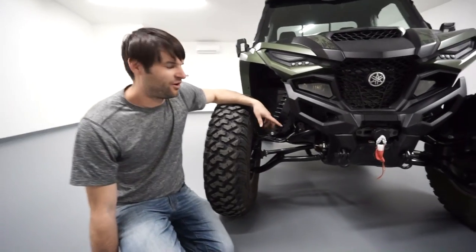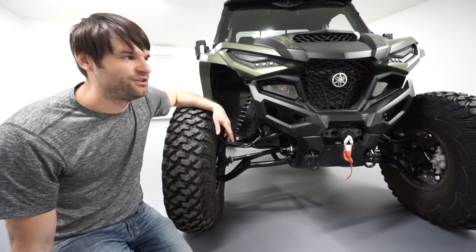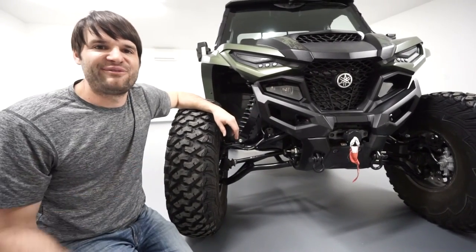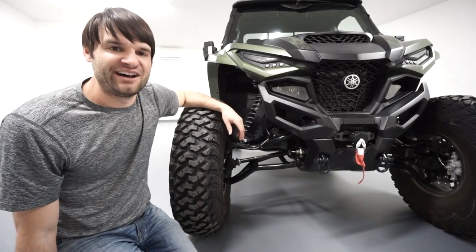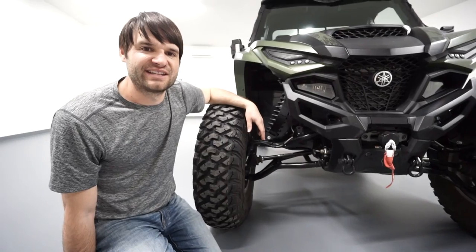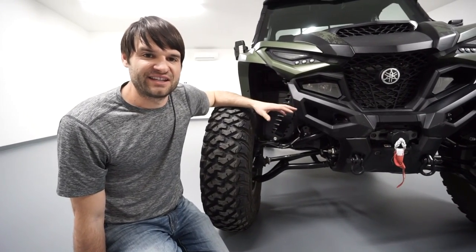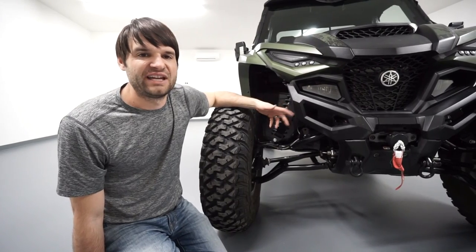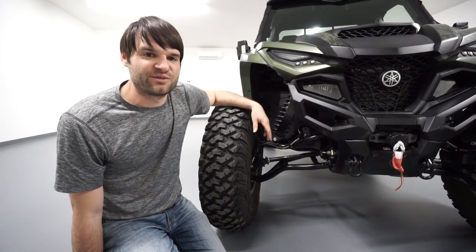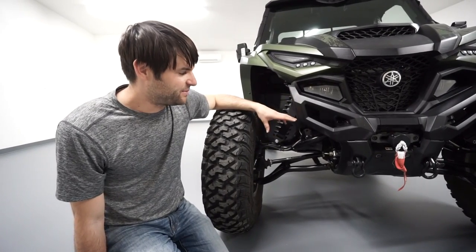The whole belly is a skid plate — it's UHMW, and it's nice thick UHMW. That is amazing because it allows you to slide off obstacles and not get hung up. There are plenty of scratches from impact on the bottom, but it also protects the factory chassis on the underside. Those skid plates could always be replaced or removed, and you'd still have that nice factory undamaged underside. That's been super nice.